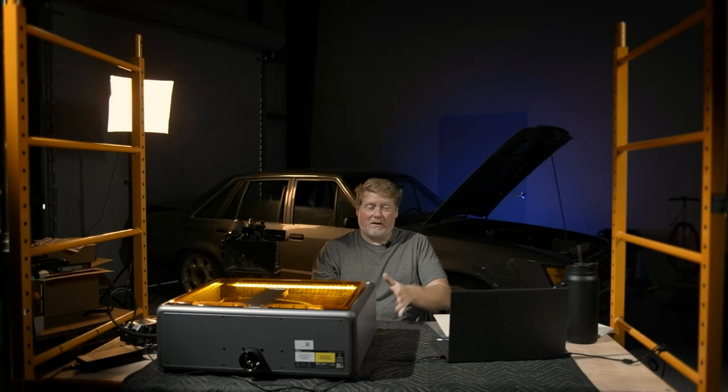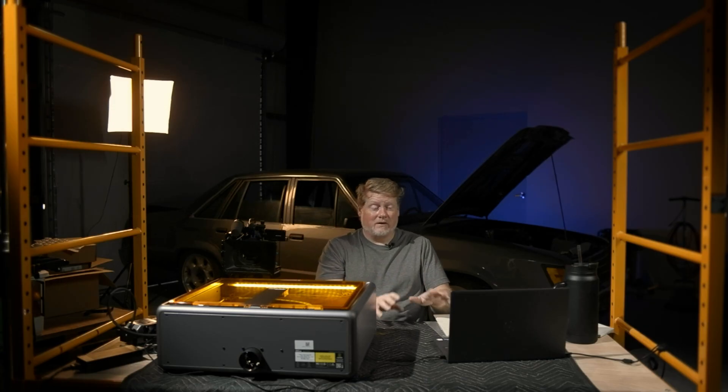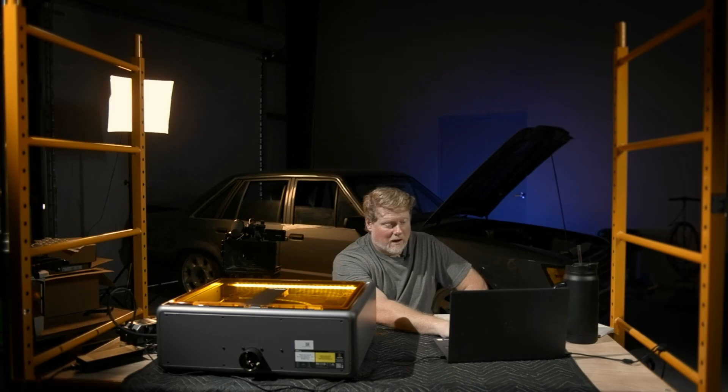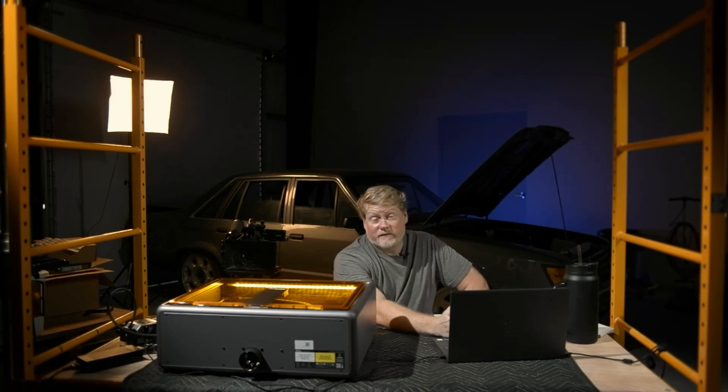We've unboxed and set up, and I'm not going to lie, the software is a little bit hard to find. You actually have to go not to Creality's website but to CraftSeq — that's where I found it.